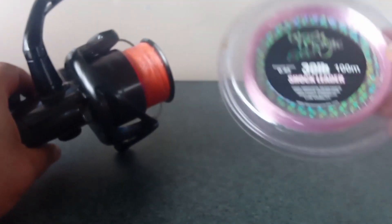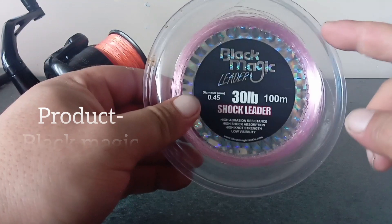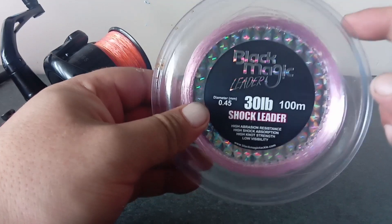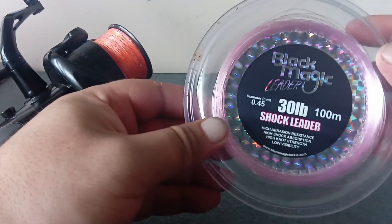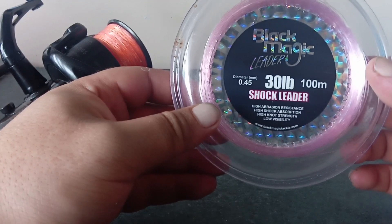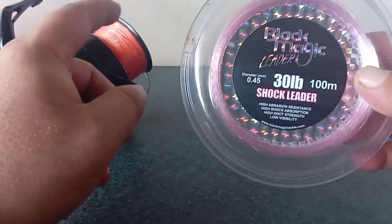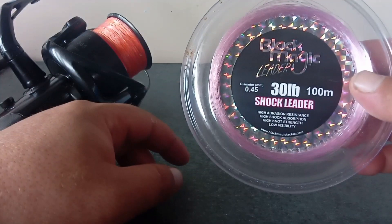I tie that on with an FG knot onto some 30 pound shock leader, and that pretty much takes all the strain and weight when you cast - so you can put more power and oomph behind your cast. It's not going to snap the braid; I've put pretty much my whole power into casts before and it hasn't snapped, hasn't come off the FG knot. It also saves your finger from the braid.